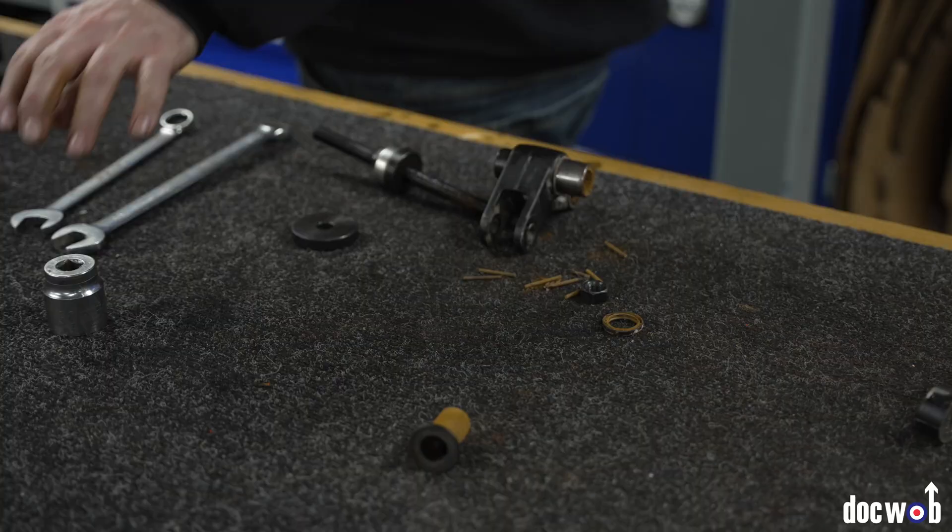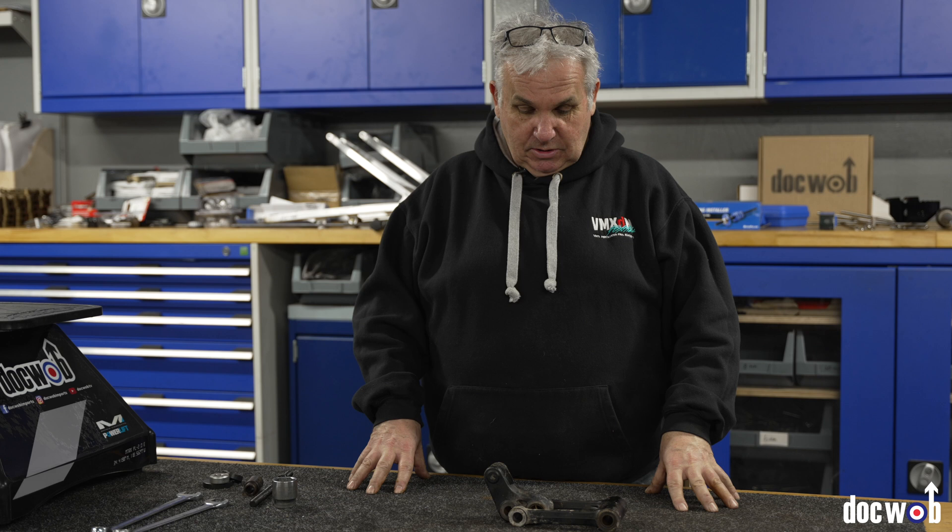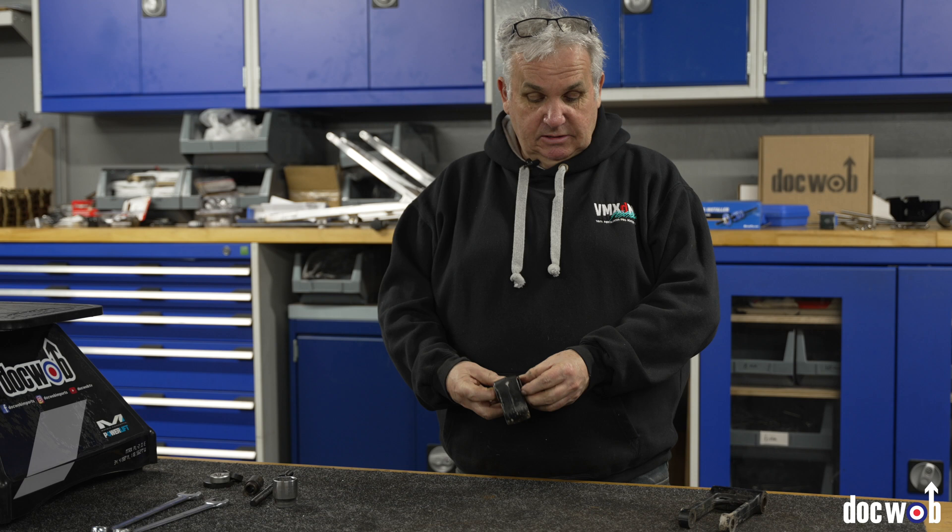So swing arm bearings — I'm going to show you on a linkage that we've got off a 2001 YZ250. I'm just going to show you; it's actually quite simple because there's no thrust washers like there is with the swing arm bearings. So basically, fingers crossed, the inner sleeves come out — sometimes they don't, sometimes you've got to beat the bits out of them.